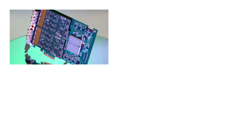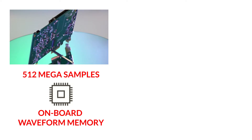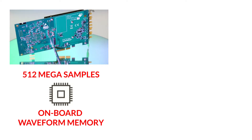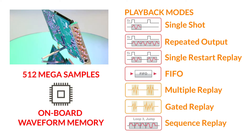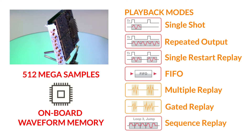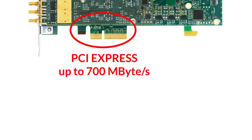Fully programmable, the AWGs provide easy signal generation. 512 mega samples of onboard memory is available for waveform storage and can be used in a variety of different playback modes. This includes memory segmentation with looping and sequencing capability. Waveform data can also be FIFO streamed directly to the AWG over the card's PCI Express bus at rates of up to 700 megabytes per second.